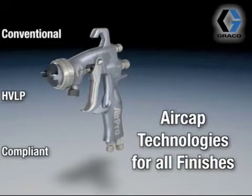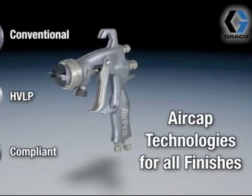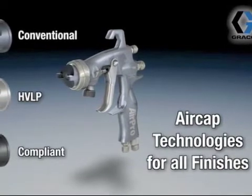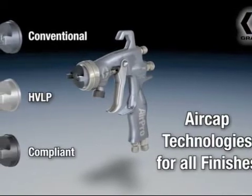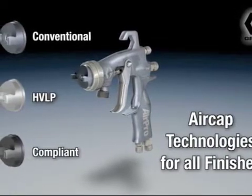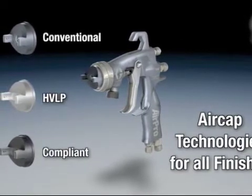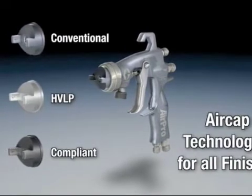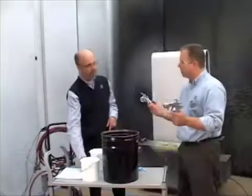The atomizing technologies we can choose from: we have air spray, which is kind of the old technology that's been around forever. We can move up to HVLP, which is going to be an improvement in our transfer efficiency, but our flow rates are going to be lower. And then thirdly, there's a compliant gun, which has the same fluid delivery as the air spray gun but the transfer efficiency of the HVLP — kind of the best of both worlds. That was the gun we used in our video today.